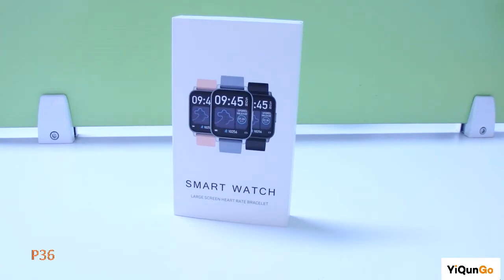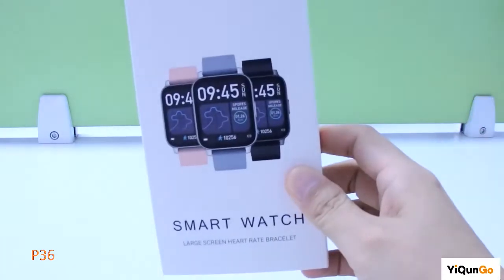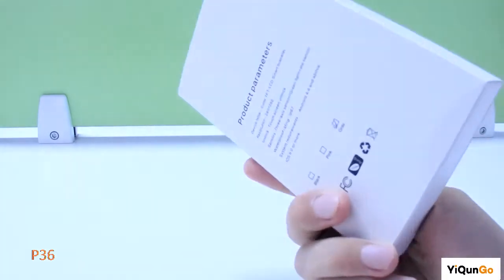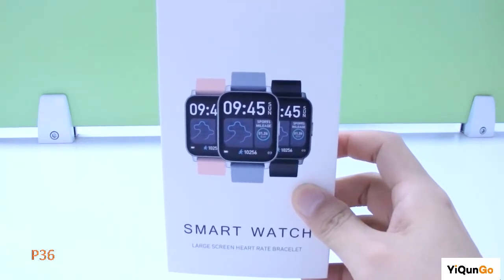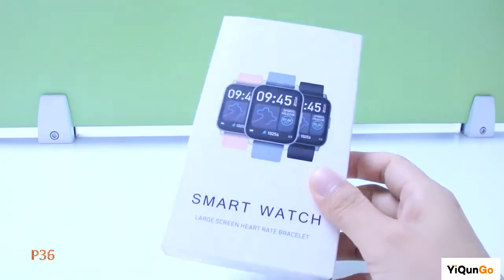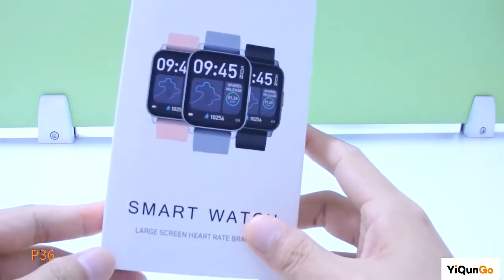As you know, Amazon requests this smartwatch in very high quantity. This smartwatch is very super. This is the smartwatch packaging, and the item number is P36. You can search the item number on Amazon.